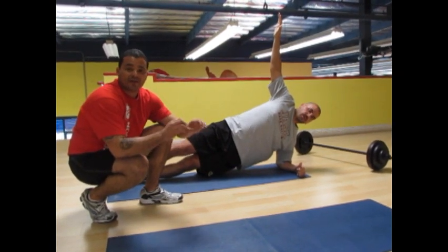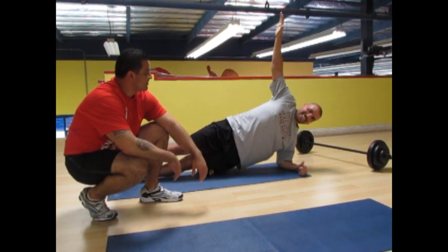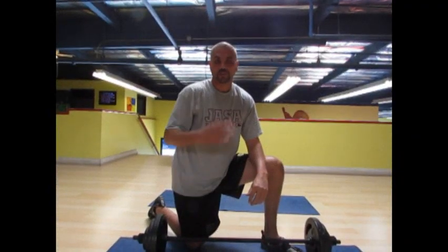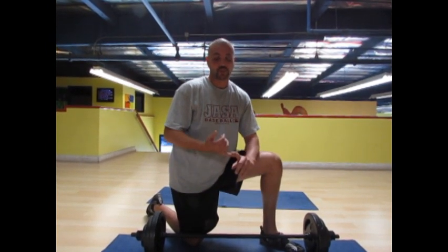Today was just a sample of what the Core Specific Formula could do for you. Right, Jose? Yeah. Hi, I'm Jose Silva. Core Specific Systems is a great way for me to stay in shape during the off-season — get stronger, quicker, feel more lean, not as tight. The only difference is, you've got to come in and do it. You can't be a bitch.